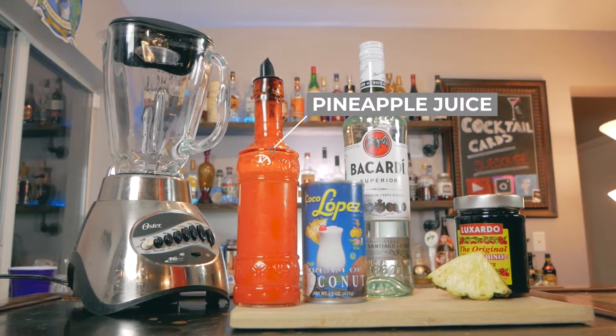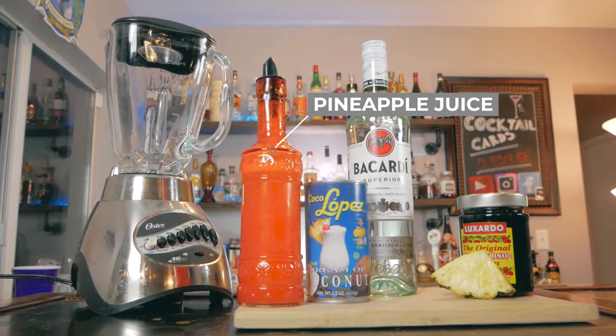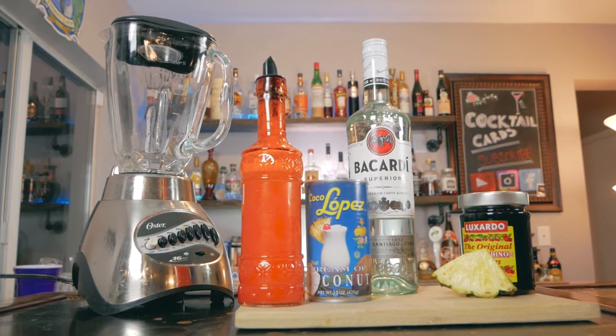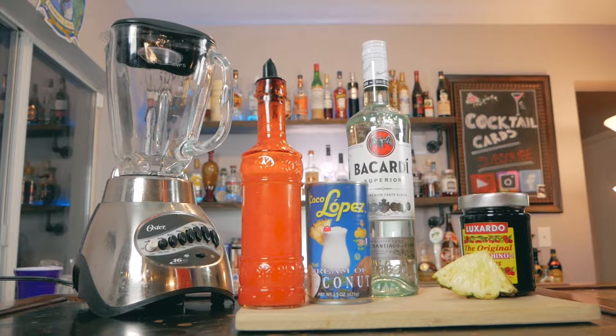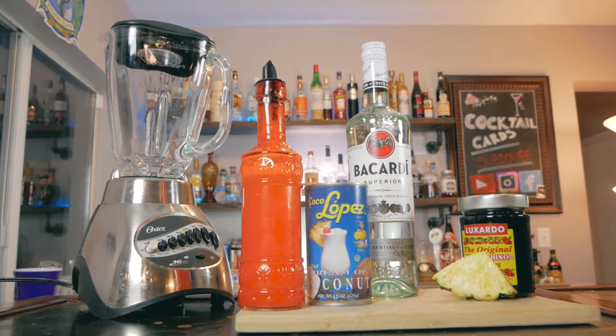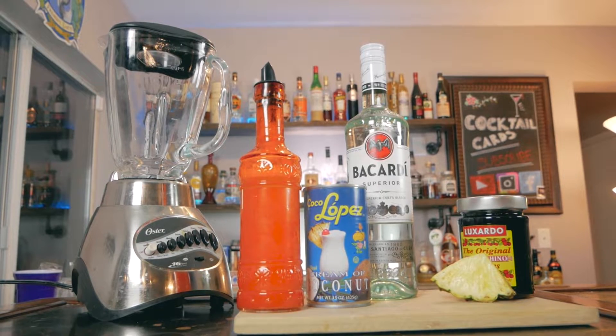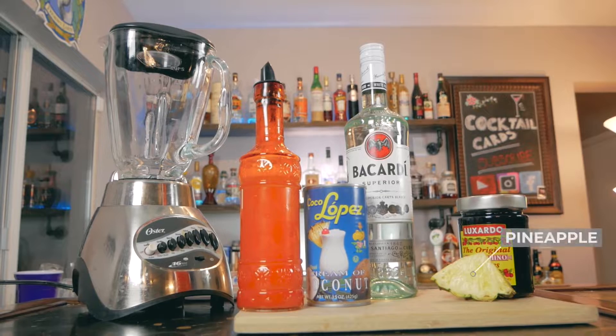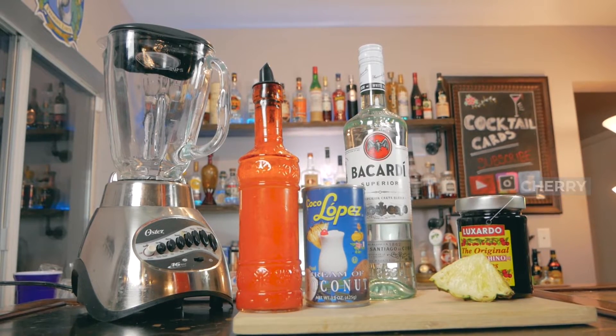Next we're going to need some pineapple juice. Now I like to have a thicker pineapple juice since this is a blended cocktail. In order to do that, what I do is just take chunks of pineapple, throw those into a blender and then bottle what's left, which is going to be a little bit thicker of a pineapple juice. And lastly, for a garnish, I'm going to have a pineapple wedge and also a cherry to go on top.